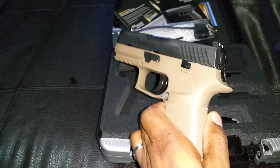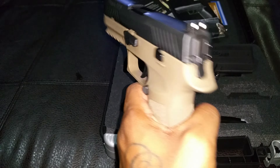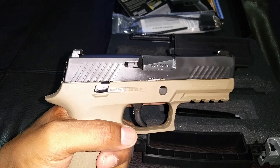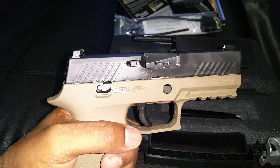So this will be part one. It comes with two nice steel magazines, 15-plus-one capacity. Real good quality, nice spring action on the mag.